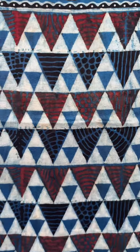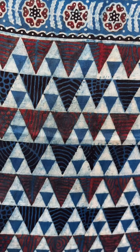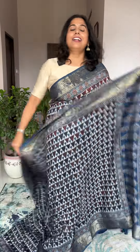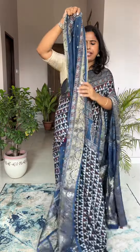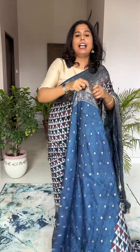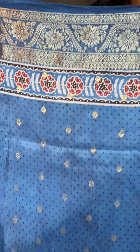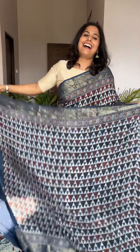This saree is block printed in two to three passes — first the outline triangle is blocked, then the inner black, and in between washes continue throughout. The length of the sarees is around 6.4 to 6.5 meters, width around 44 to 45 inches. It's very festive looking. This is the blouse piece. Note that this is indigo — not blue — it's natural dye, so it won't be very flashy.